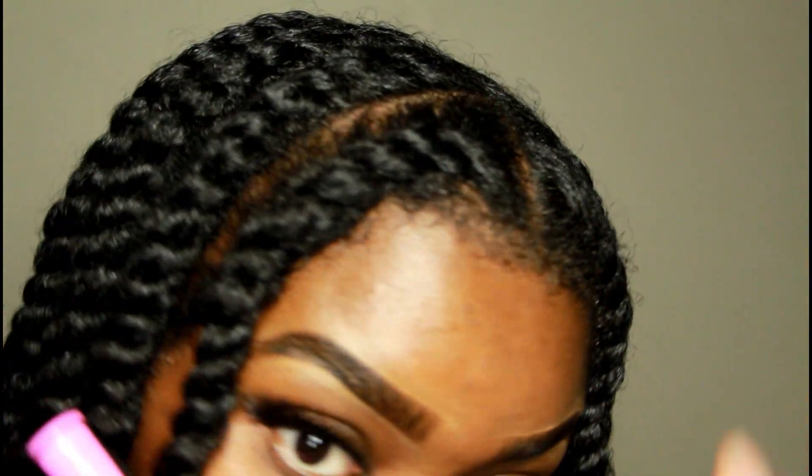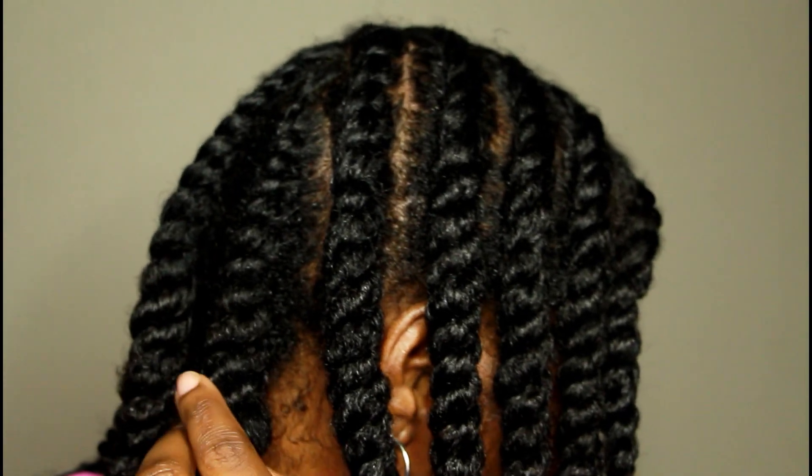This is how my hair looks after I had twisted it all up and it looks very moisturized, shiny, and also clean.